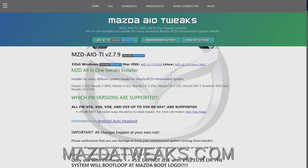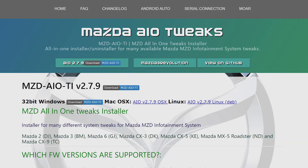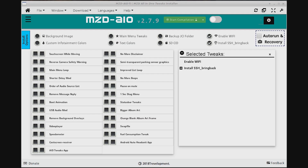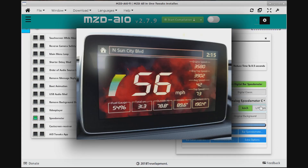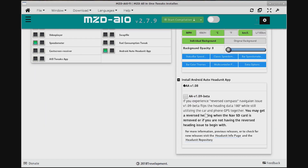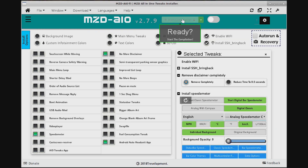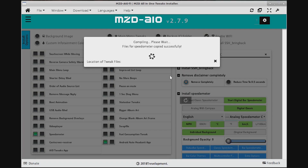If your version checks out, hop on over to mazdatweaks.com, which is the official site of the MZD all-in-one tweaks installer. This tool combines a lot of different tweaks into one package for you to pick and choose from. We're going to get rid of the disclaimer since we've seen it a million times, add a speedometer — there's some really cool speedometers that people have set up — and of course add Android Auto. You don't even need to plug in the USB drive yet if you don't want to; the tool will put all the files into a folder for you to copy over whenever you want.